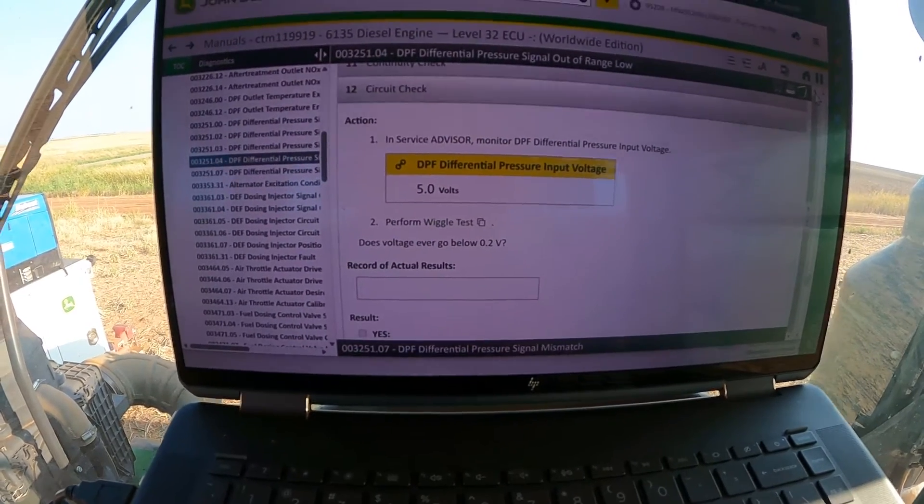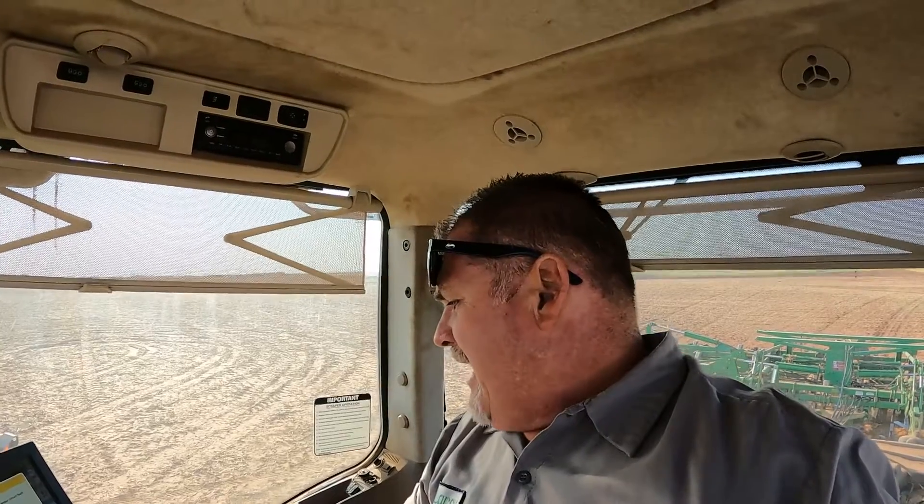A quick test you can do on that circuit is to jump it across and make sure you have a good five-volt return back to the ECU from your sensor wiring. What I believe we have is a failed DPF delta pressure sensor. When we were monitoring with the original sensor plugged in, it was reading 0.7, which is within range — but if we have an intermittent problem, that could drop to 0.2 and set the ECU 3251.04 differential pressure code.